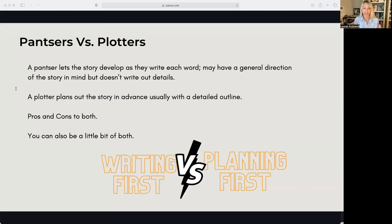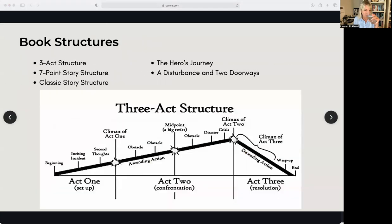Neither one's wrong and you can be both — you don't just have to keep yourself in a box as a pantser or a plotter. You can pull out the pros and perks and use them to your advantage of both. So don't lock yourself in a box, but it is good to know what you naturally gravitate to so you can be aware of any pitfalls. All right, let's talk about structures. There are a lot of different book structures out there you can choose from: the three-act structure, seven-point story structure, classic story structure, the hero's journey, a disturbance in two doorways, and many others. The one used most with fiction — because it is the easiest to understand and grasp — has been the three-act structure, which is why I have more of a breakdown of it here. For a lot of beginner writers specifically, the three-act structure is the easiest one to get their mind wrapped around and to really see how their story best breaks down.